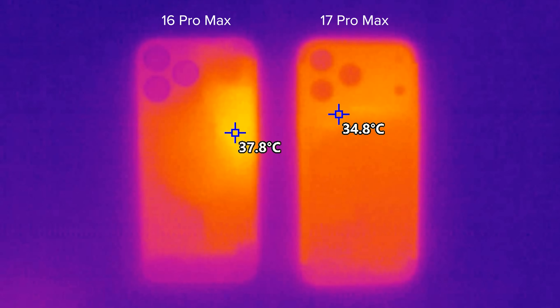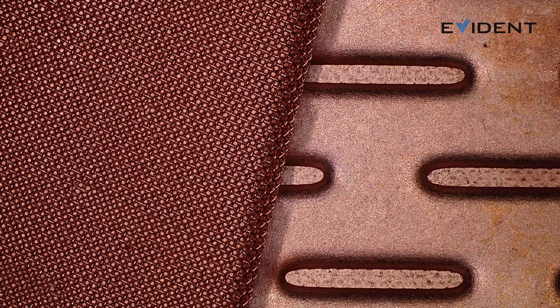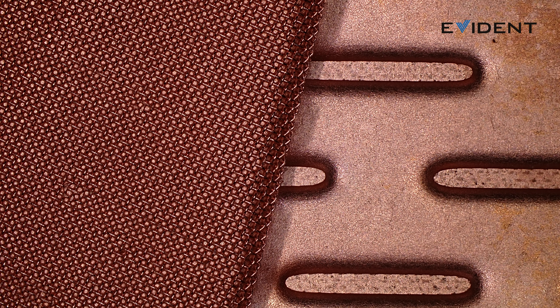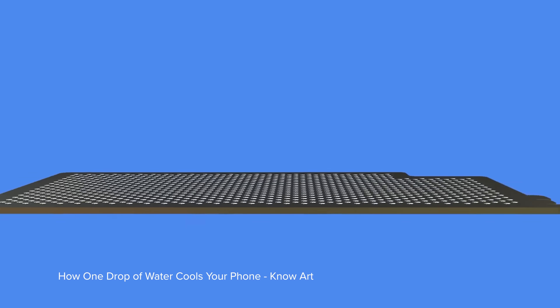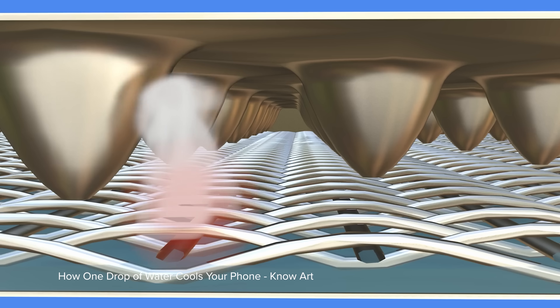So how does it work? A vapor chamber is basically just a fancy metal pouch with a drop of water in it that is repeatedly boiled, evaporated, and condensed — and it's very, very efficient. It all comes down to convection. Thanks to our partnership with Evident Scientific, we can take a very close look at the interior structure, and none of us were expecting the inside to be so pretty. The beautiful lattice is functional too — sandwiched between two plates, it acts as a wick spreading out the water inside the vapor chamber.